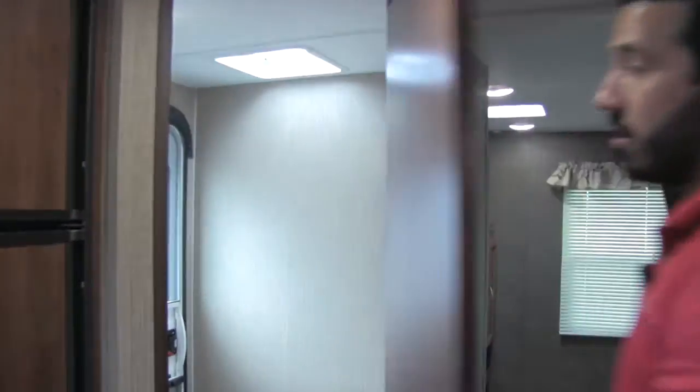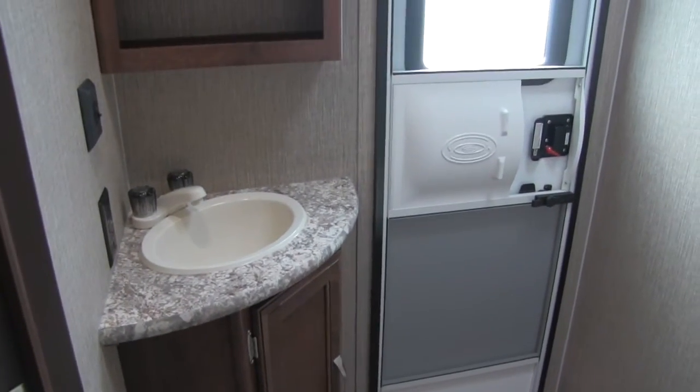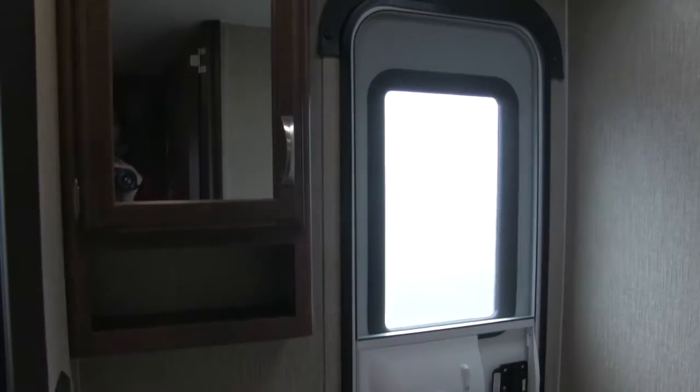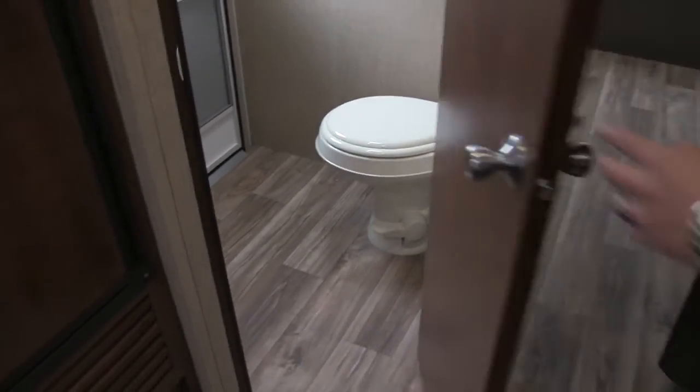The bathroom is going to be right here — this is our half bath. This is the door I showed you on the outside. Come right in. You'll see right there is going to be your vanity with some storage in there, sink of course. Up above that would be your medicine cabinet with mirror. And then in the corner is going to be our stool, and you'll have plenty of leg room there.